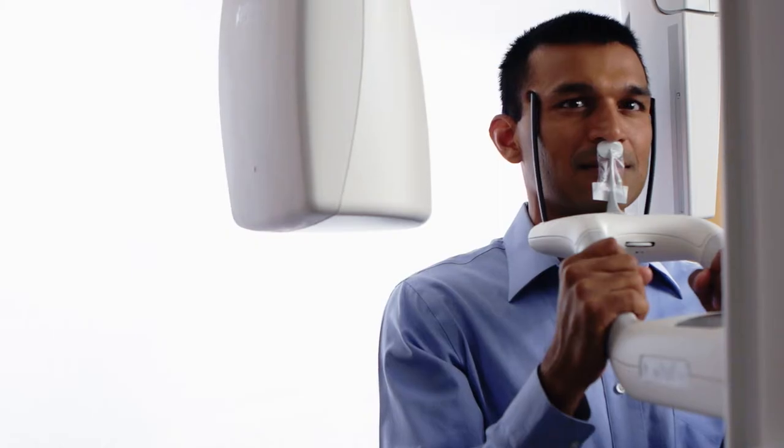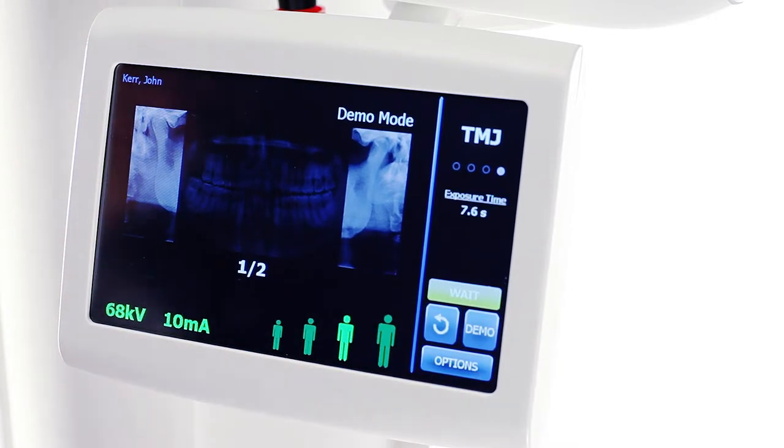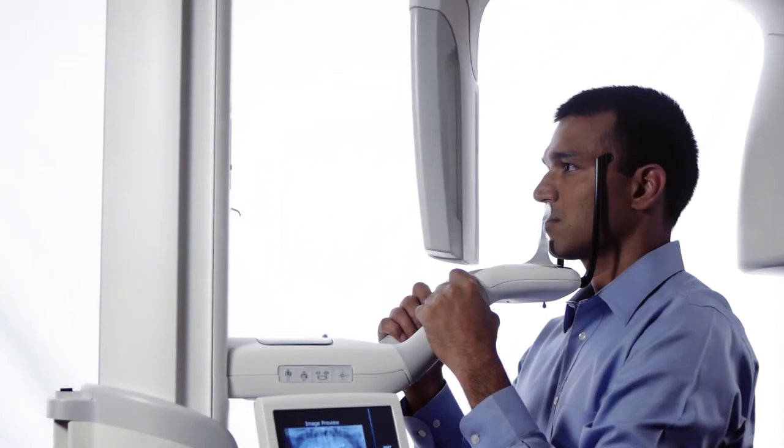Inform the patient to remain still. On the vantage touch, enter the ready for imaging position by tapping the cycle button once and verify the green ready condition. Ask the patient to close the mouth, remain still, and hold their breath. Perform the first scan of the TMJ examination.